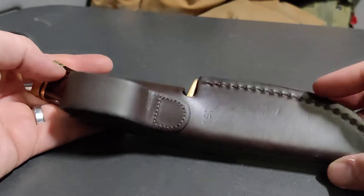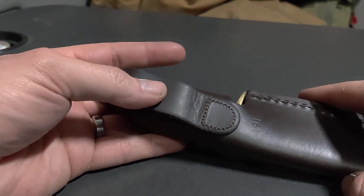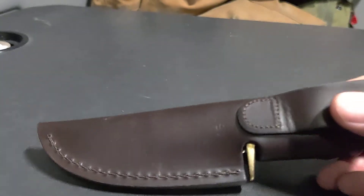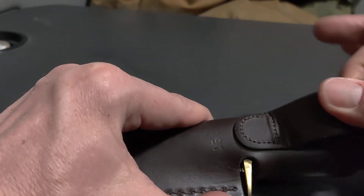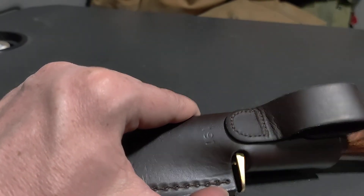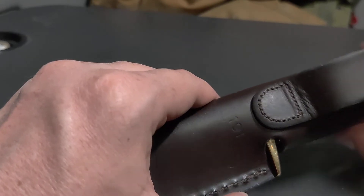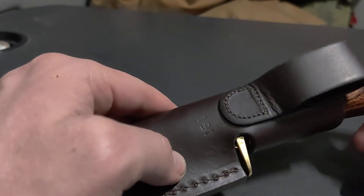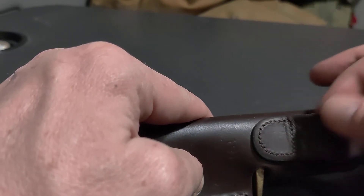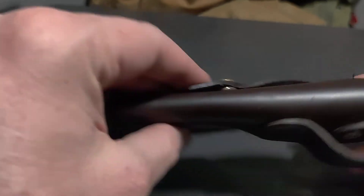The older version had a rivet on top, but this one is fully sewn all the way through. They probably did that because over the years they noticed the rivets coming loose — it's a major wear point, so they fixed it. I see that already with my K-Bars that I've had about the same amount of time. That rivet is already wobbling around, and eventually leather stretches — we all know that.